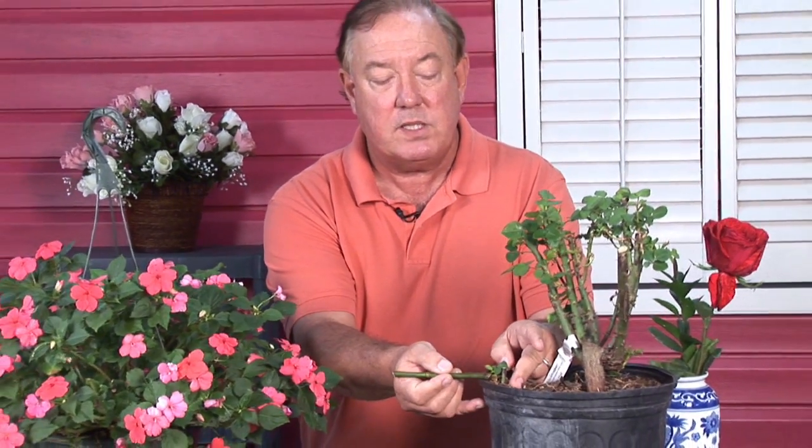Go ahead and take your little root cutting like we have here — you've started this little root cutting — take it and put it into a small container. Normally we use a stepping up process: we'll go from one size container to a larger size container, but usually only one size larger in the stepping up process.